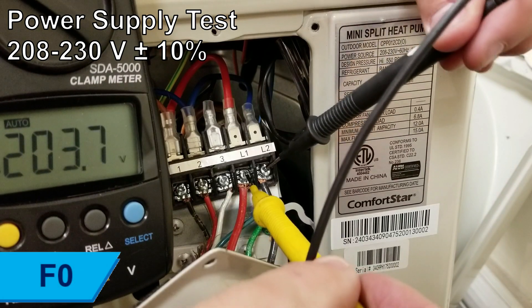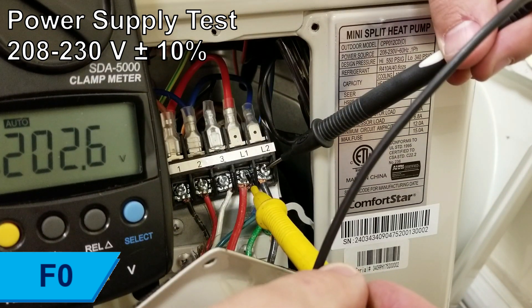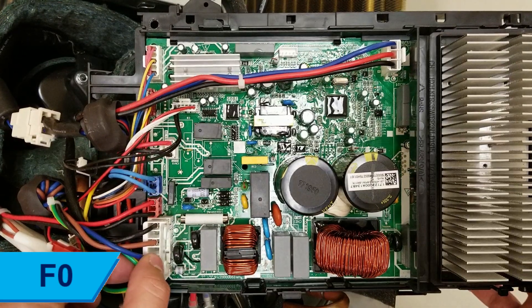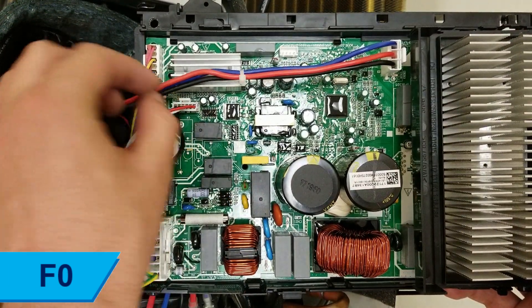Begin by checking the power supply voltage for stability and that it meets the unit requirements. If the power supply voltage is irregular, implement appropriate voltage regulation to the system. Check all wiring between the indoor and outdoor unit, ensuring there are no mixed connections or loose wires and that the proper 16 to 12 gauge stranded wires are being used.